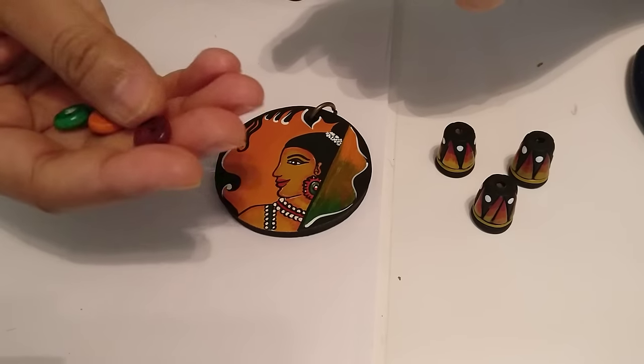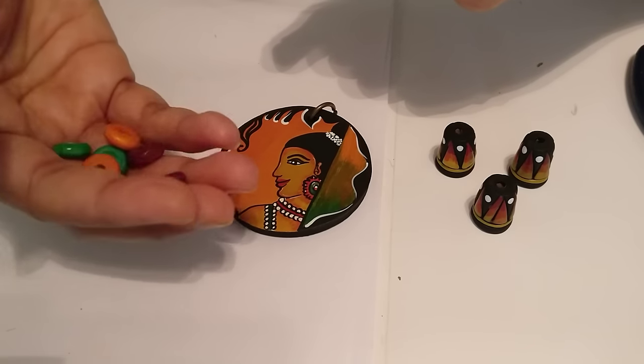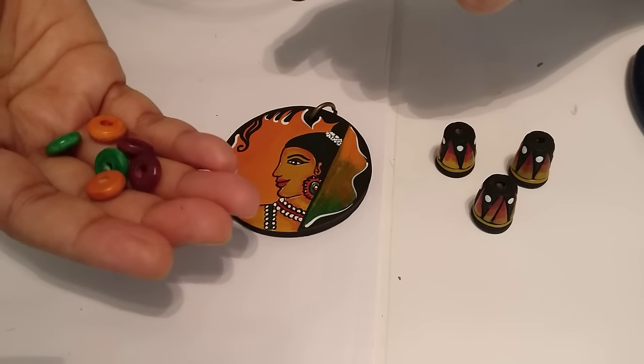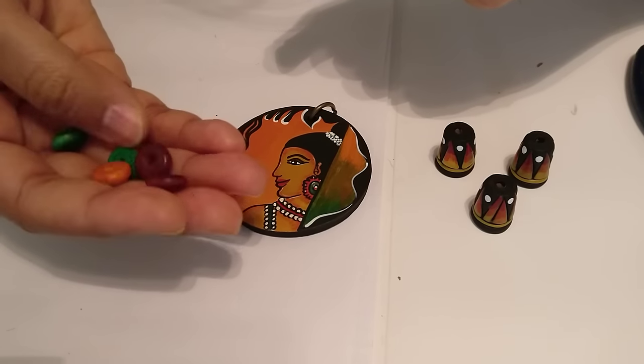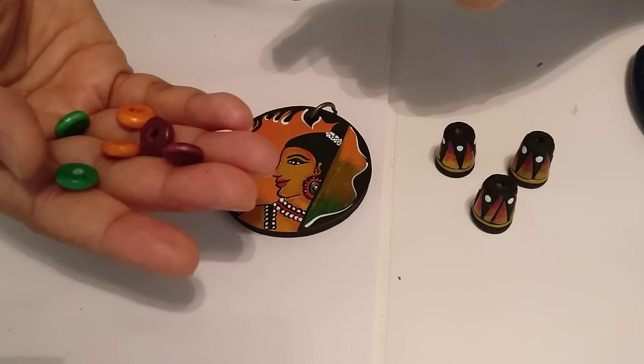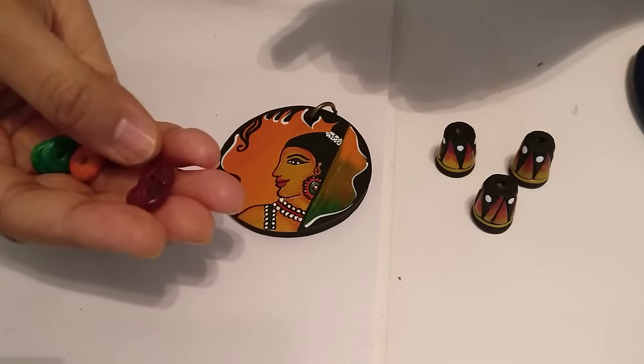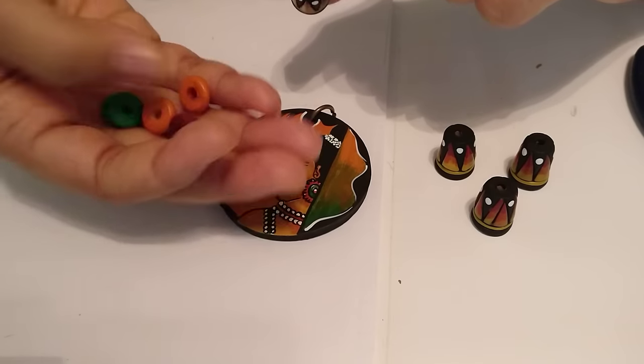So it's just flat wooden beads. I think you will probably get these in a lot of fancy stores — hobby stores and fancy stores. So I have a green, a pair of green, orange, and a deep red maroon kind of shade.